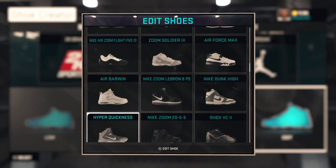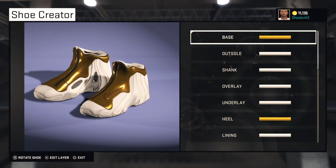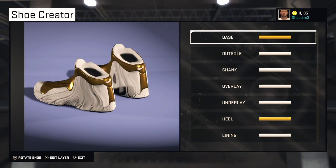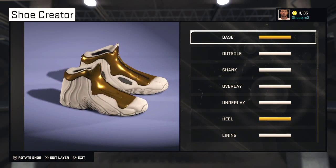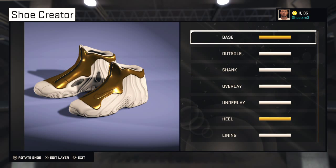Looks sleek and nice. It's nothing too crazy, but it looks pretty nice — can't lie. But let me just get right into this.